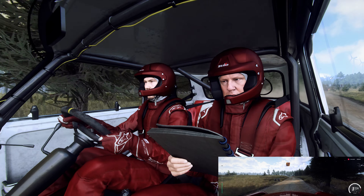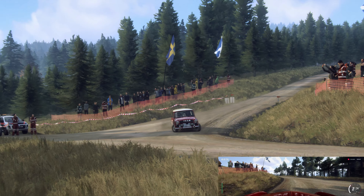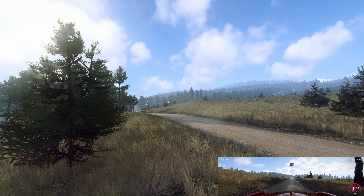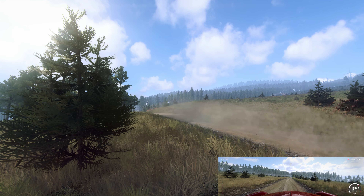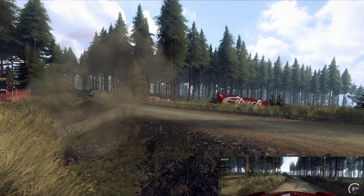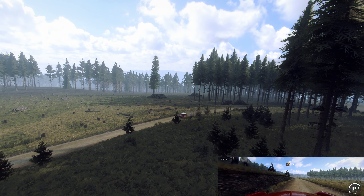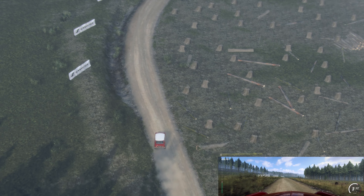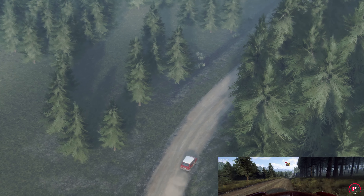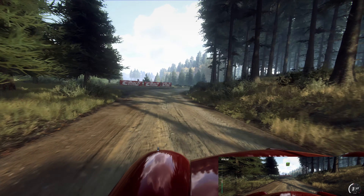1 left tightens. 90, keep middle of a crest. 1 left and 5 left, keep in of a crest.